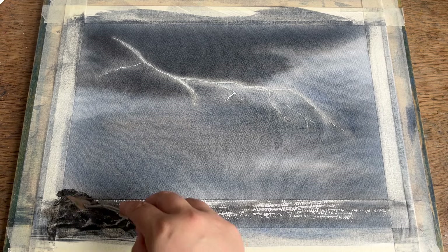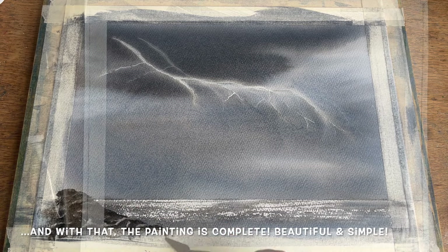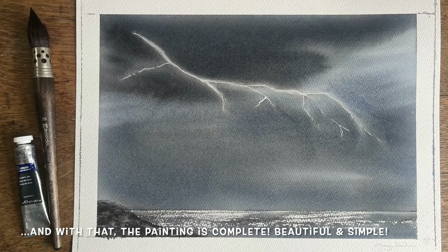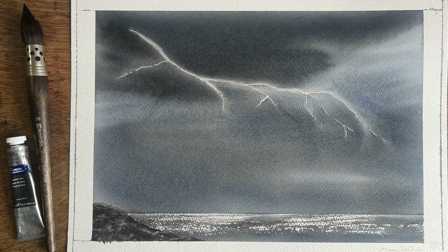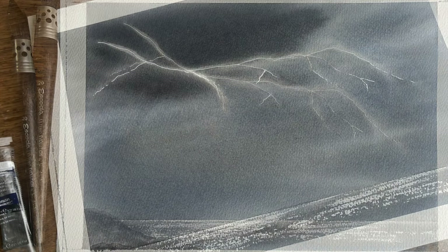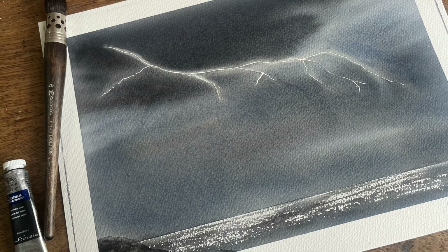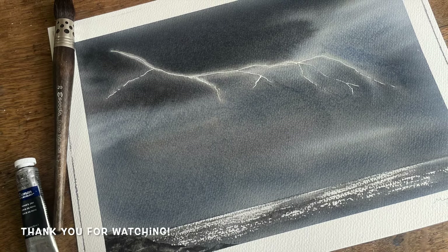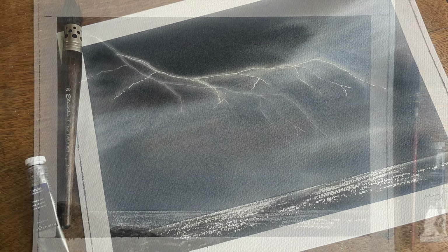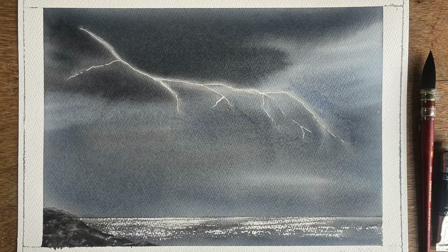Once you're happy with how the headland looks, simply leave it to dry, then remove the masking fluid from the lightning strike, take the paper off the board, and there we have it — the finished painting. Thank you for watching today; I hope you enjoyed this beginner-friendly stormy sky demonstration. If you did, please check out the links below for mine and Lois Davidson's Patreon pages where you'll find lots of similar tutorials. Thanks again, wishing you all a wonderful day and happy painting!